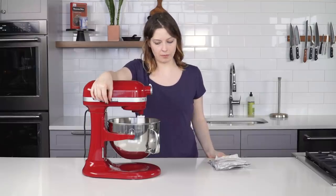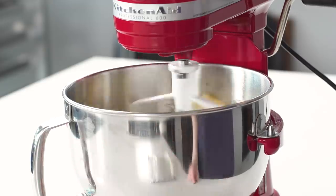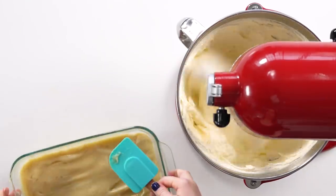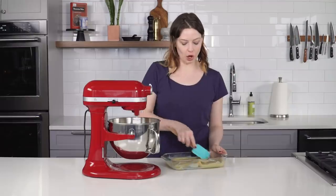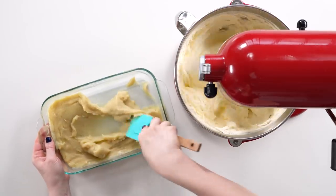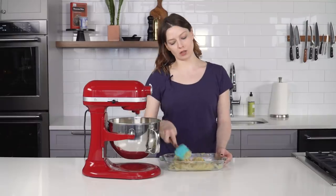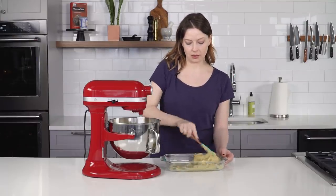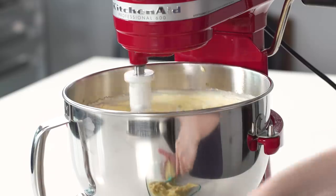I like to start out on low to keep it from flinging cold butter around, and then increase the speed from there. Now that the butter has whipped up all fluffy and light, it's time to add the custard. I'm going to start by scraping it with a spatula to soften it up a little bit because it's pretty thick and cold right now. Once it starts forming into a softer mass, reduce the speed a little bit and just start adding it a little bit at a time.